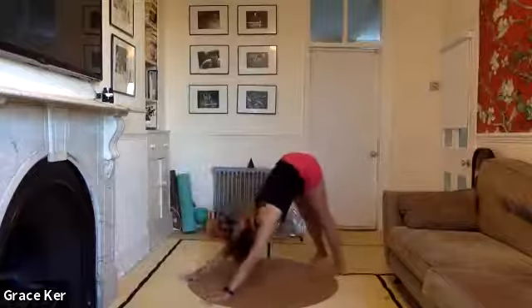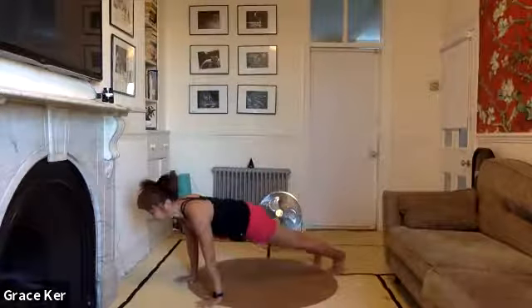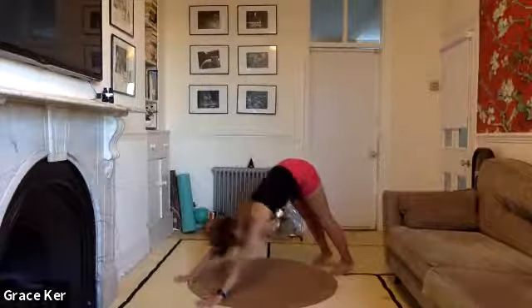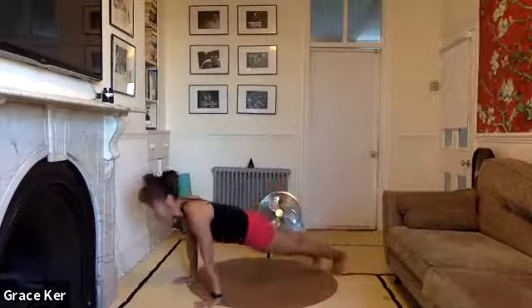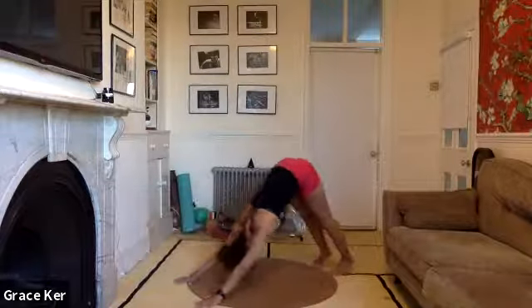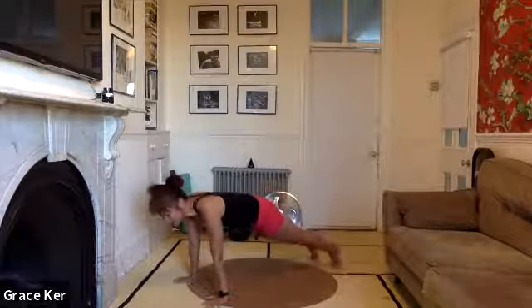Exhale — start to pike up to downward dog. Inhale, back to plank. Start to get everything going. Exhale, downward dog. Inhale to plank. Just two more and down. Last one — let's all knee in the plank. First bit of cardio to get everything going.